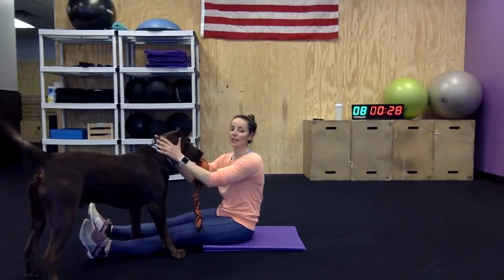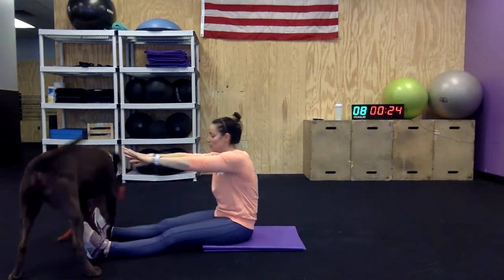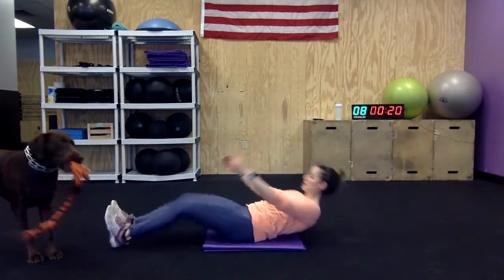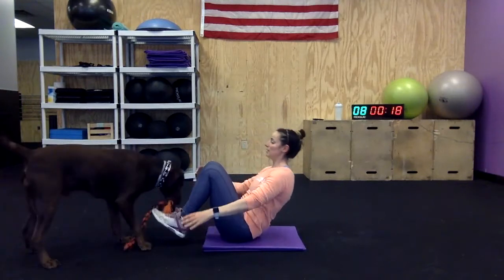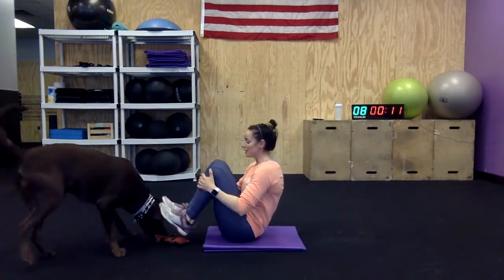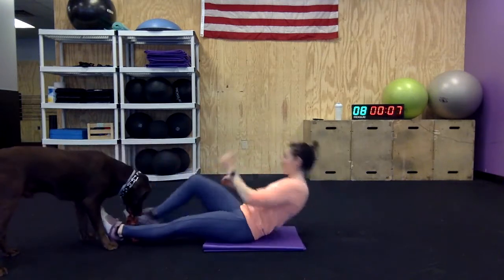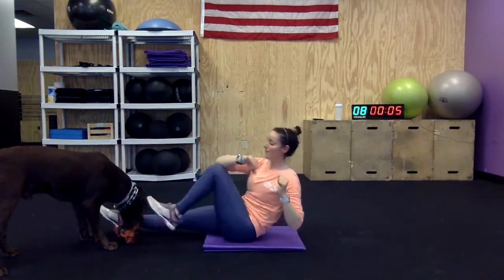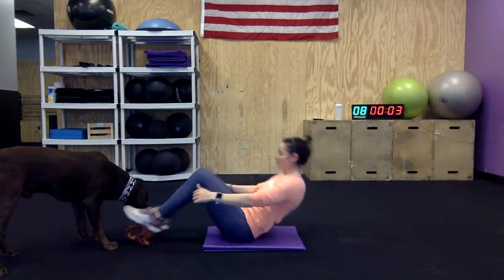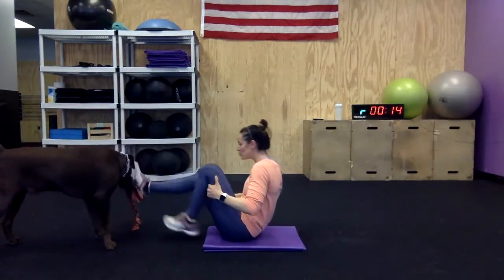Why do you do this? Go ahead, do your V-ups. I've got to give him a different toy so he stops whipping me with this one. V-up, bicycle, bicycle. Get away from me! God, I'm ruining my workout.